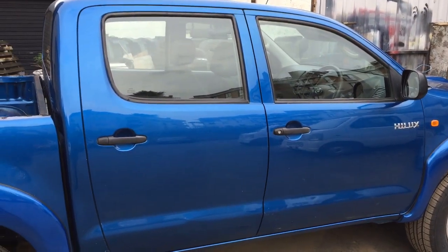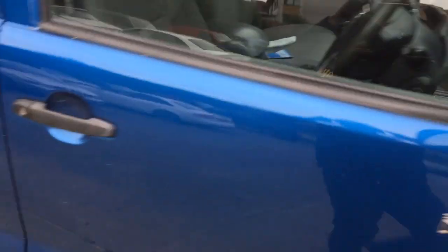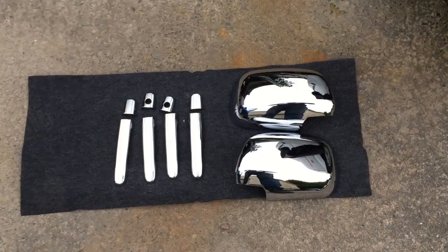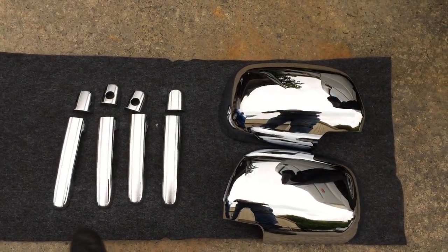Hey guys, Matt from Ores here. So today I'm going to fit chrome door handle covers and chrome mirror covers on my pickup truck. This is the kit here — two mirror covers and four handle pieces.